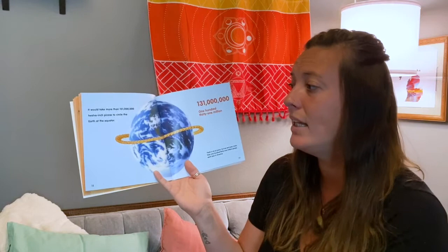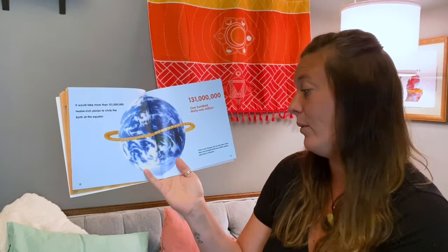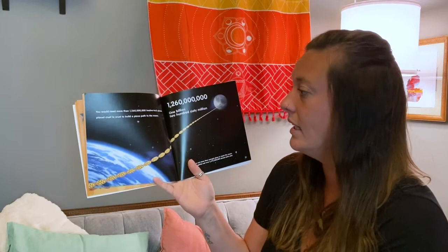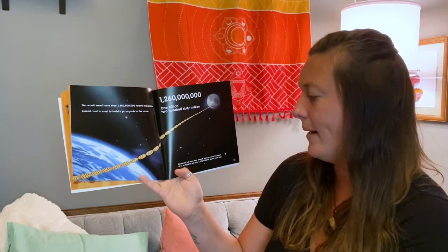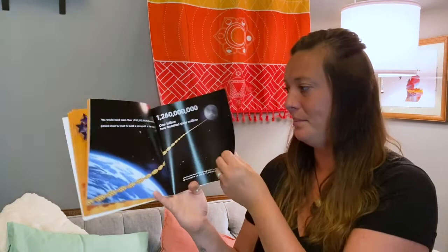It would take more than 131 million 12-inch pizzas to circle the earth at the equator. But we've eaten more than 130 million pizzas each year in America. You would need more than 1,260 million 12-inch pizzas placed crust to crust to build a pizza path to the moon. All of us together eat about 2 billion 375 million pieces each year.